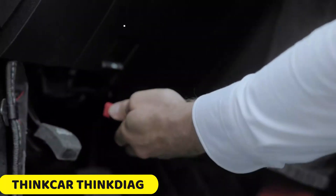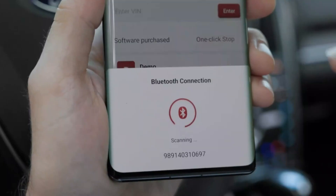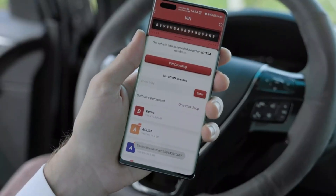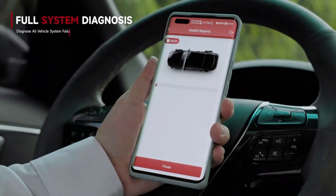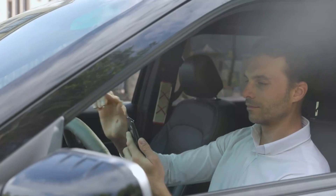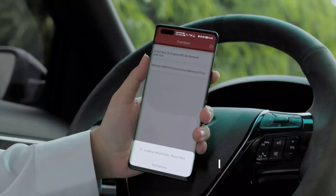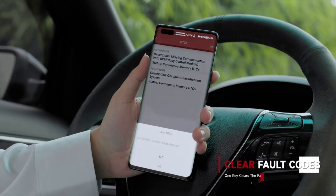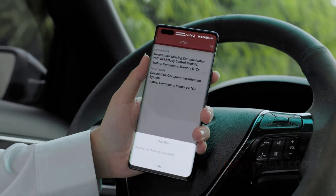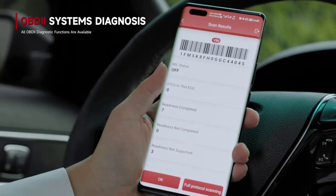Number 2: Thinker ThinkDiag Mini Bluetooth Scanner. The Thinker ThinkDiag Mini Bluetooth Scanner is a reliable and efficient diagnostic tool for professional mechanics and car enthusiasts. It offers lifetime-free access to full OBD2 functions for all cars, including auto VIN identification, real-time data stream, real-time diagnostic report printing, and read-and-clear error codes. The scanner supports 12 languages and is compatible with iOS 9.0 or Android 5.0 and above. The ThinkDiag app provides lifetime-free use and upgrades, ensuring a hassle-free diagnostic experience.